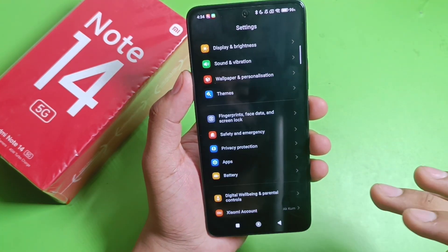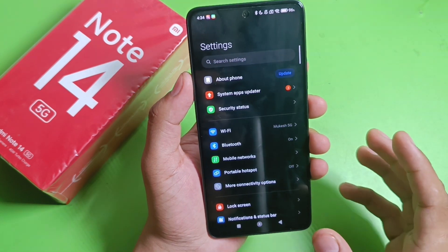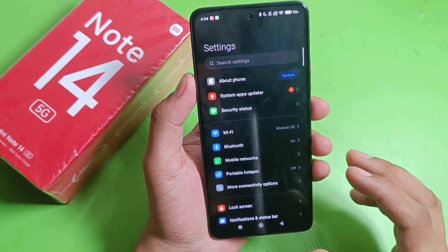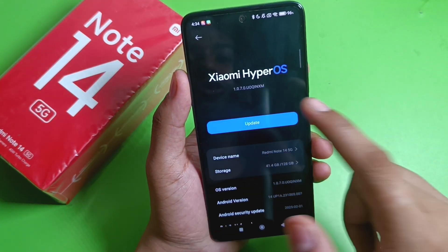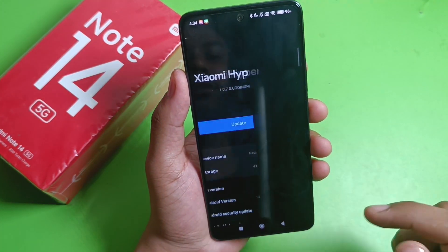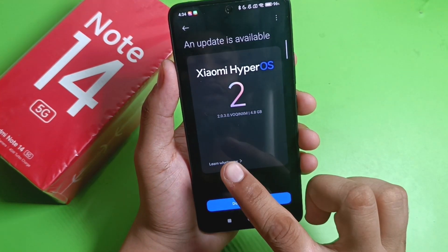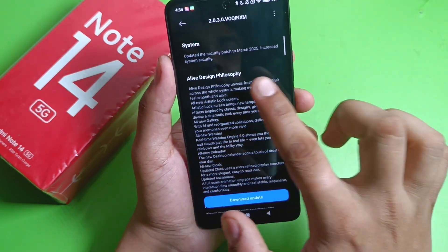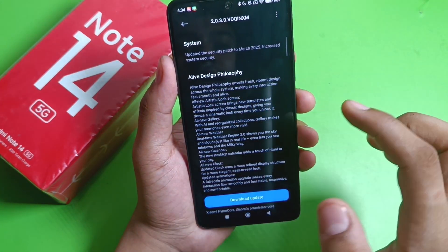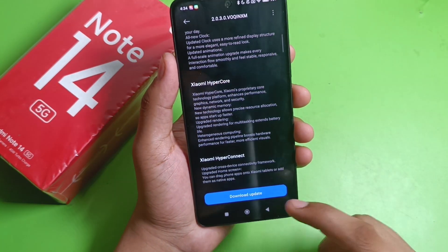Also, if there is an update available on your phone related to the fingerprint sensor or a security patch, you must update it. Here it is a Xiaomi HyperOS update — click on Update. You can see an update is available and it is all about the security patch that increases system security, so you must download it first.